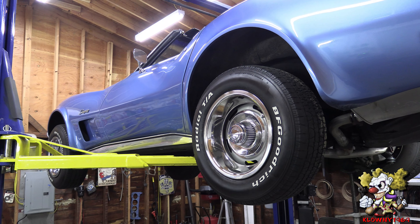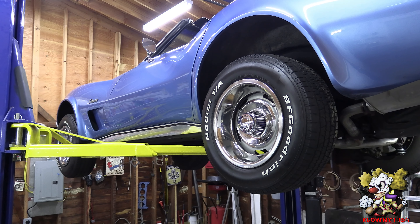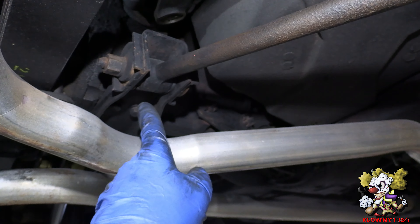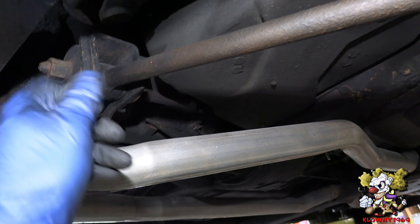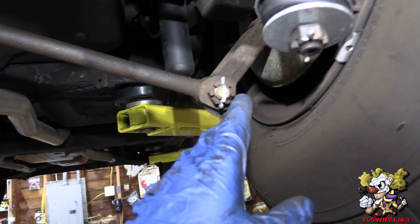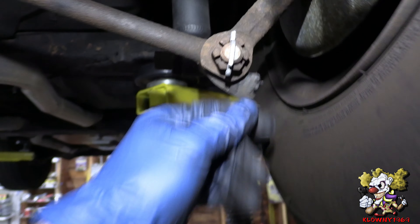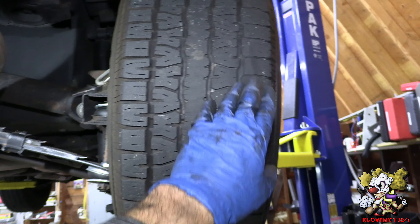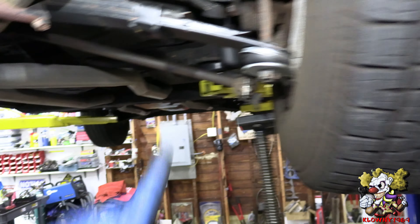Welcome back guys. In this video I will show you how to replace C3 Corvette rear strut rods. The strut rods are right here — this rod right here. The factory has an eccentric camber bolt here, and when you move this it moves the rod back and forth and changes the camber in the rear. What happened to this car is the bushing went bad back here, which caused too much positive camber, and as you can see this tire is worn out more on one side than the other. That's the culprit.